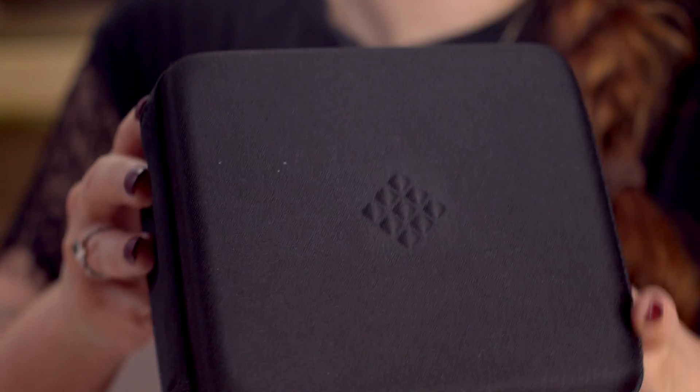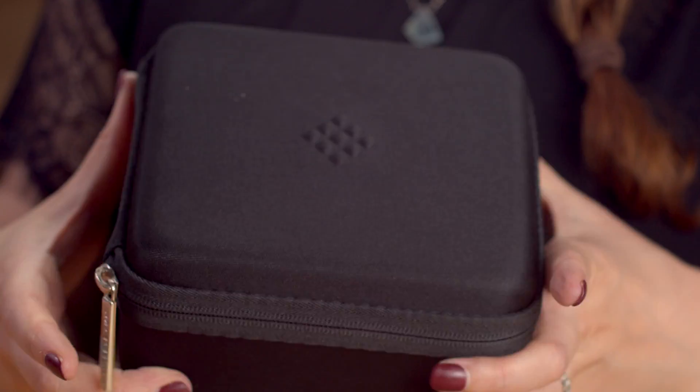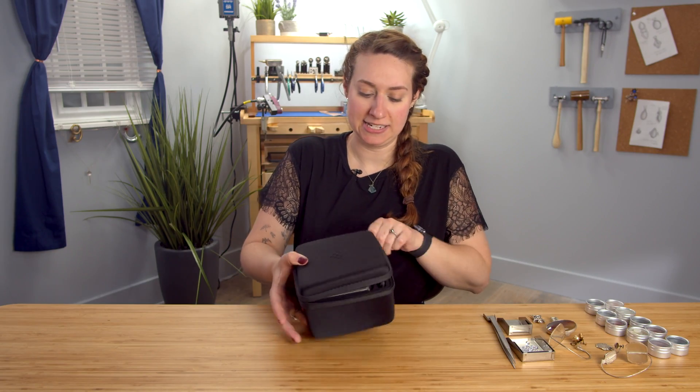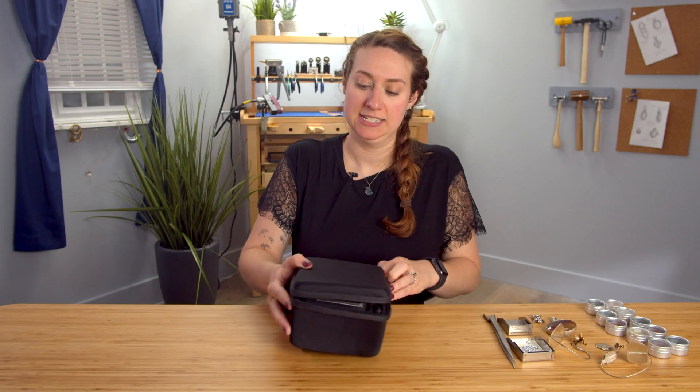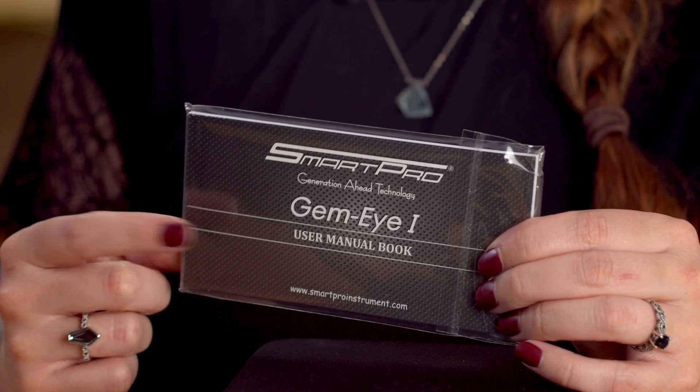We have a box in a box. You'll see that this comes in a nice, soft, yet firm box. It's got a sleek black design. Let's open it up. Inside is your GemEye 1 and your user manual.